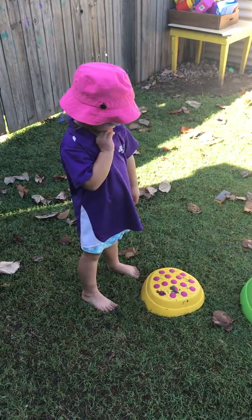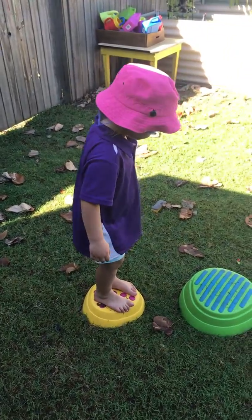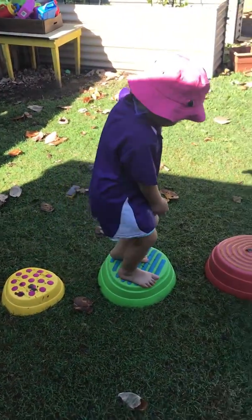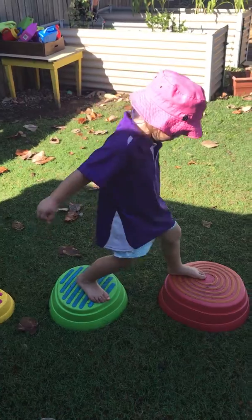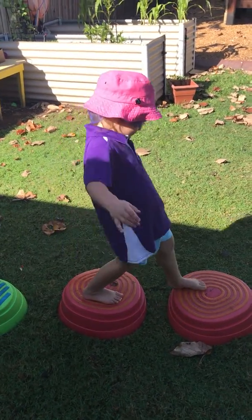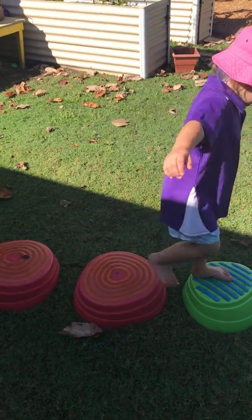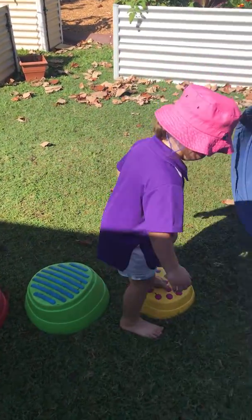Are you ready? Step up onto the first stepping stone. Can you repeat that five times? Don't forget it's a bit tricky because they're all uneven. Two, three, four, five.